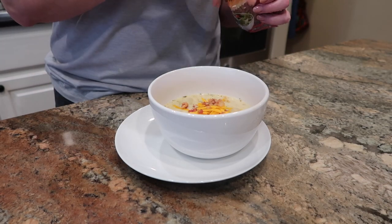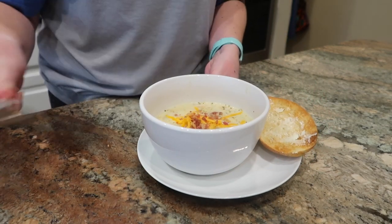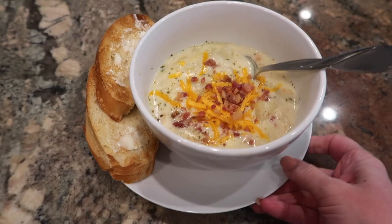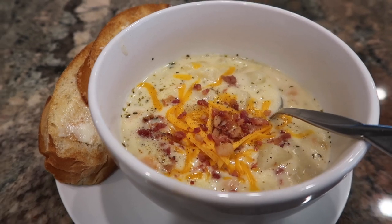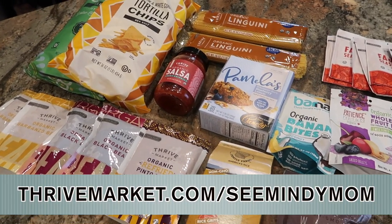I served this with some cheese, bacon bits, a little fresh cracked black pepper, and some toast. And this is, no joke, some of the best potato soup I think I have ever made. It just came together so wonderfully — really tasty. I'll definitely be making this again. Thank you so much for watching, and don't forget to check out thrivemarket.com/seeminimom — when you sign up for a new membership, you get 40% off your first order plus a free gift worth $50. If you want more content and you like vlogs, check out my vlogging channel linked in the description box below. See you soon.